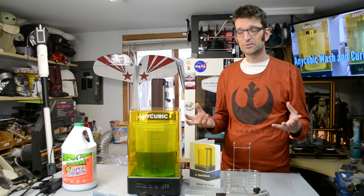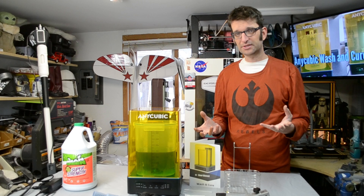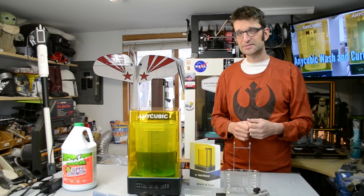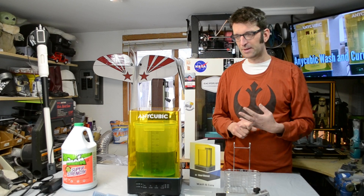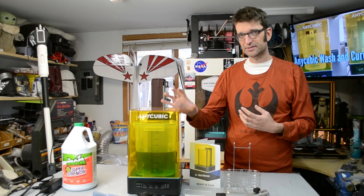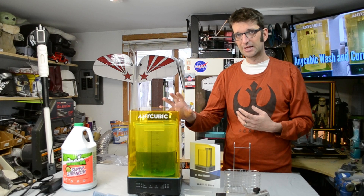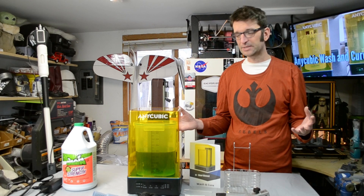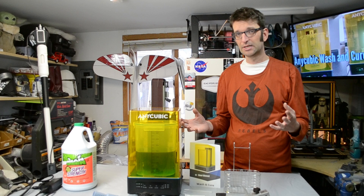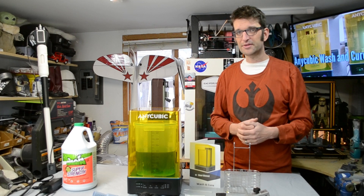Anycubic is starting to do a really cool thing. They've given out their new entry-level FDM machine to TH3D Studios — I saw that video in the last week or two. I've also seen a video pop up on the Xero, which is the Mate 2 resin 3D printer, and now this new wash and cure station. These products aren't out on the market yet, so Anycubic is doing their very best to get people to take a look and get some honest, real feedback.